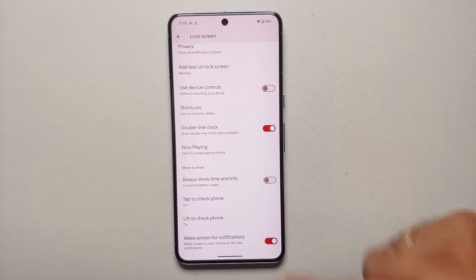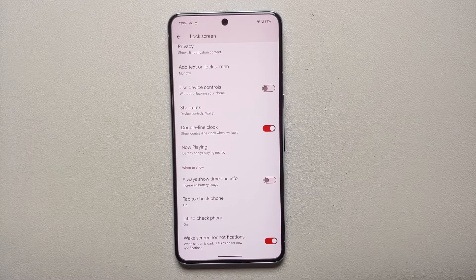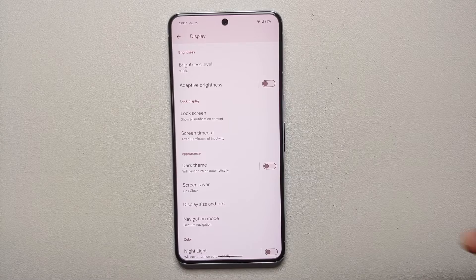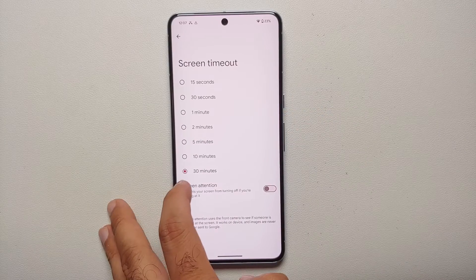Two more options: 'Tap to check phone' and 'Lift to check phone.' I recommend a hit-and-trial method. If you carry your phone in your pocket a lot, accidental touches may turn on the display, so try turning off 'Tap to check phone.' Similarly, if your phone is on a mount in your car and you're riding over bumps, the phone may think someone is lifting it and turn on the display — so turn off 'Lift to check phone' in that situation.